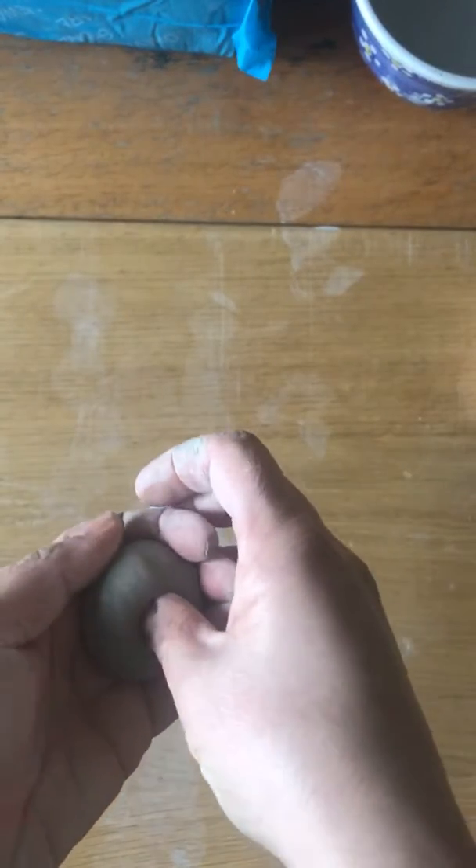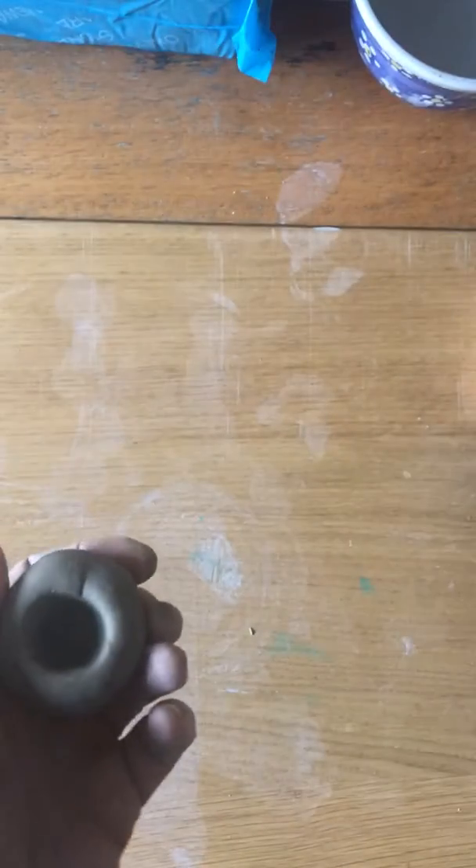This little video is how to make slip for attaching your projects together. Get a scrap bit of clay, roll it into a ball, push your thumb in as if you're making a pinch pot, and thin it out a little bit.